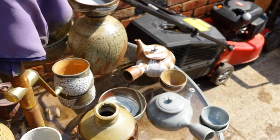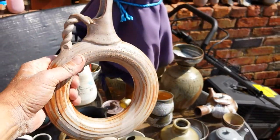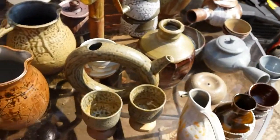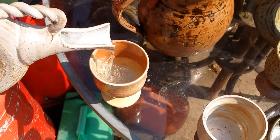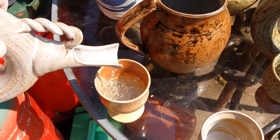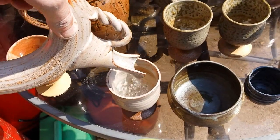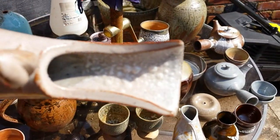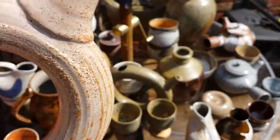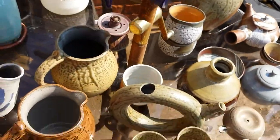I do like this but it really isn't very practical — you can see it doesn't pour particularly well. Maybe the clear glaze blistering doesn't help, but not too disappointed in the firing overall.